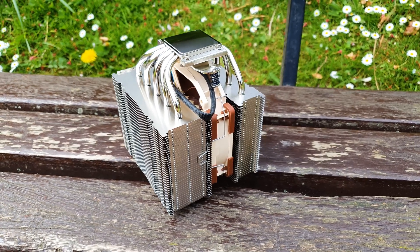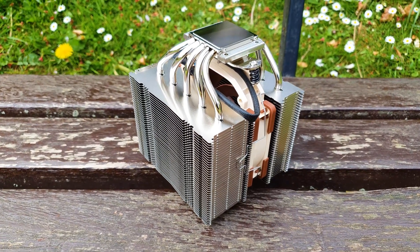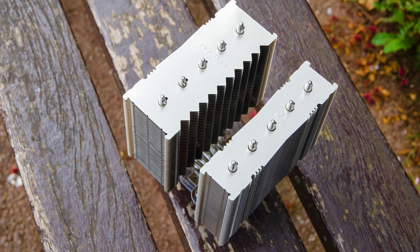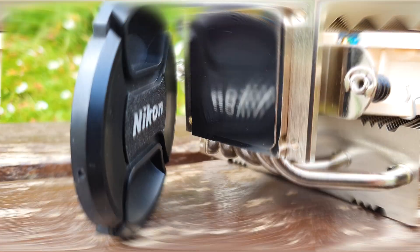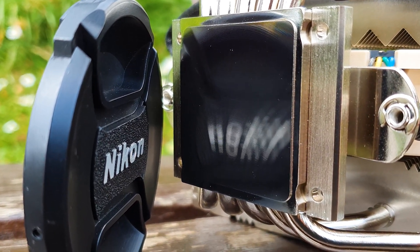Build quality is top notch as per Noctua's reputation and legacy. It uses 5 copper nickel-plated heatpipes that spread across 40 aluminium fins. The exhaust tower has a cutout pattern on its side for better overall airflow and turbulence reduction. The contact plate is also nickel plated and perfectly machined with almost a mirror finish.